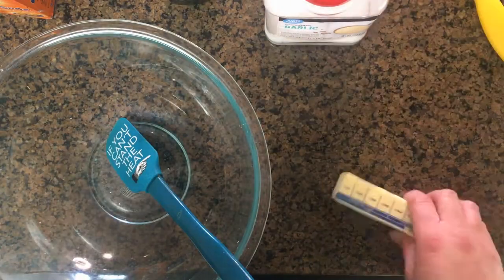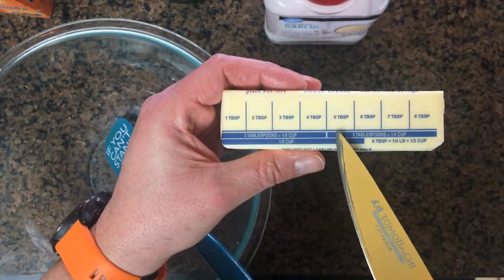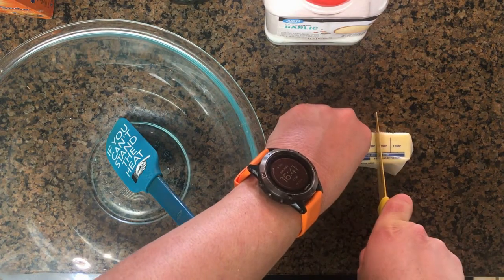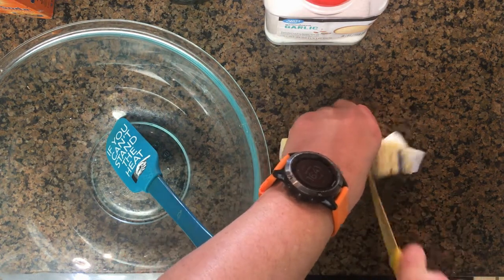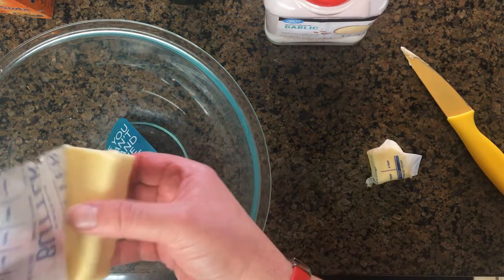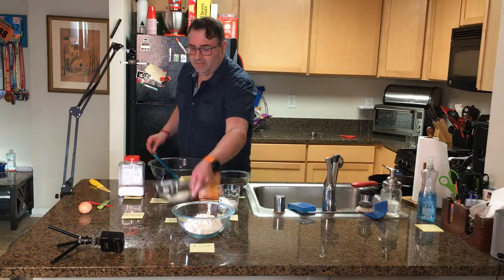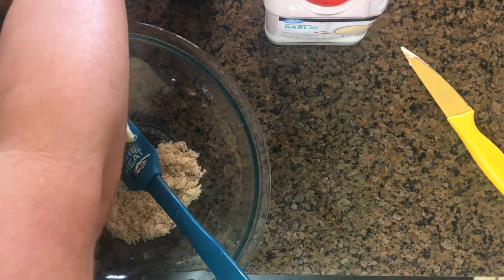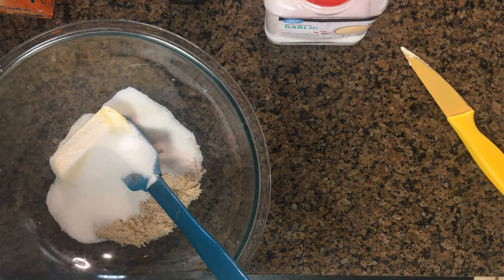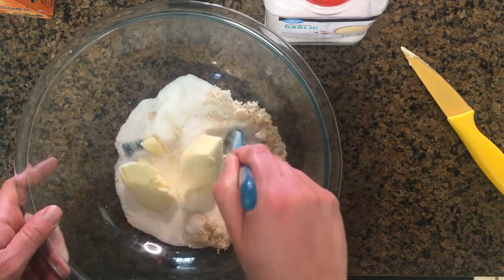Take the butter. As you can see, the butter has indicators on it for how many tablespoons you have. Just take your knife and cut right at the end of the indicator, and now you've got your softened butter. Put that in the bowl. Next take your brown sugar, dump it in the bowl. Take your regular sugar, dump that in the bowl as well. Now start working this mixture together, cutting up the butter with your spoon.